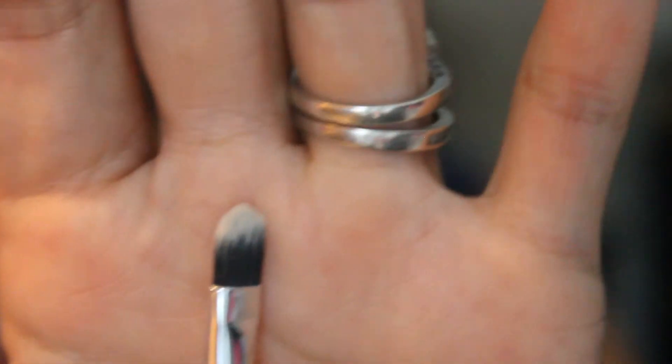The next brush looks like a flat, very dense concealer brush — it's not as fluffy. Brushes like this are great for packing on color directly to the lower lid, especially with a shimmery eye color. After that is another flat shader brush, a lot smaller than the last one. You can see some flocking coming out of it, but it's a small flat shader brush.